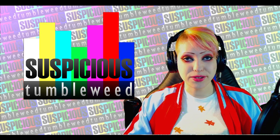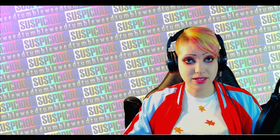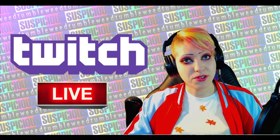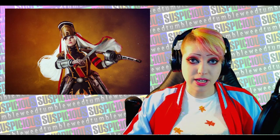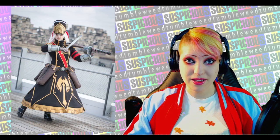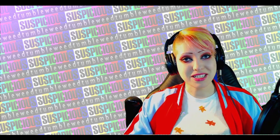Hello everyone and welcome to part 2 of my Altair from Recreators walkthrough. If you haven't seen part 1, there will be a link in the description. Although my walkthrough is costume specific, there's always new techniques and tricks you can learn and apply to other costumes as well, so even if you're not building this exact costume, there's always something you can learn.